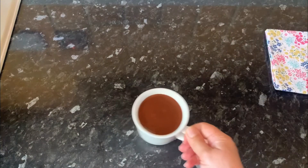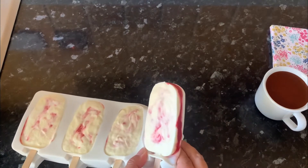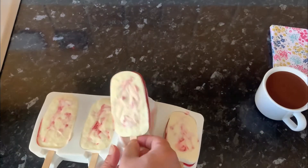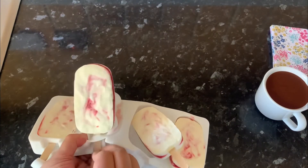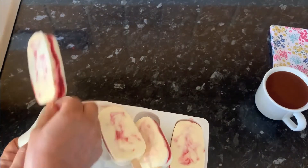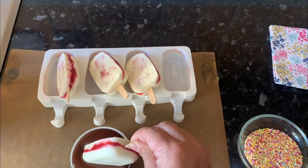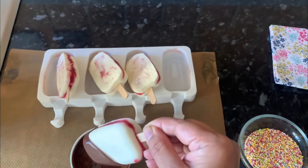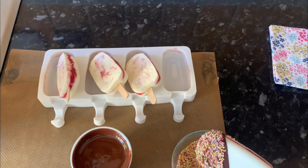Leave it aside. Our ice pops are ready — take them out from the mold and we will work quickly. Dip the ice pops quickly in the chocolate, hold for a second while the chocolate is dripping, then cover with rainbow sprinkles and leave aside.